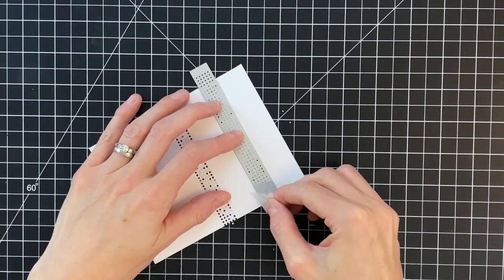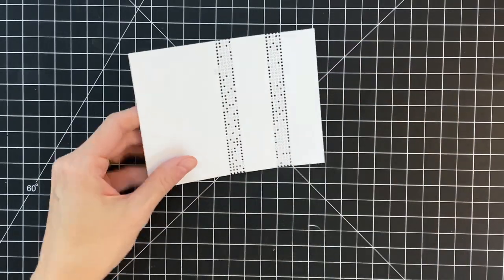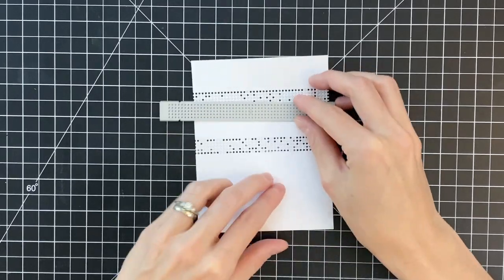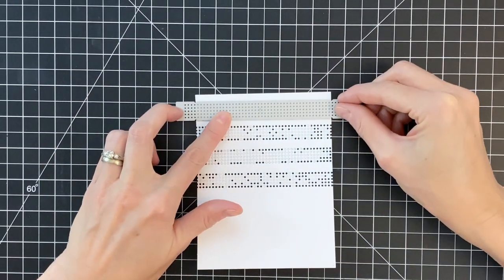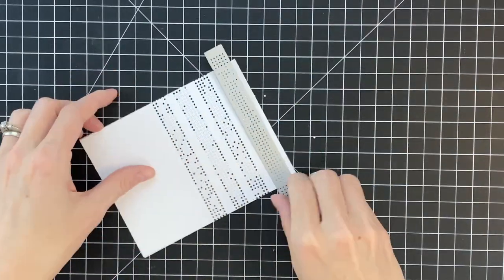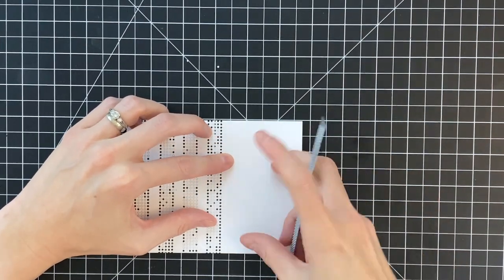I clean this die every time before I use it again — I just tap the die on the edge of my trash to release most of the little negative pieces stuck inside the die. Now I'm going to center it in the opening between the first and second strip that I cut and then run it through my die-cutting machine. Then I'll finish the top half by die-cutting the strip one more time, and you can see I have half of this panel now with these strips of little openings.